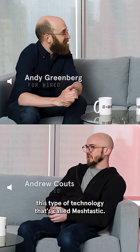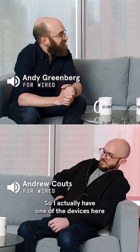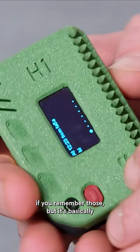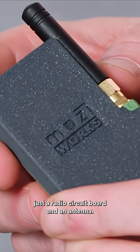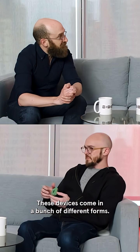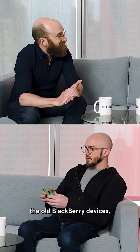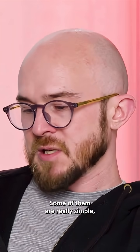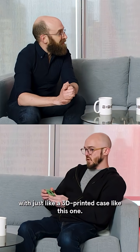We've been looking into this type of technology called Meshtastic. I actually have one of the devices here, and it looks like a little pager if you remember those. But it's basically just a radio, a circuit board, and an antenna. These devices come in a bunch of different forms — some of them look like the old Blackberry devices with actual keyboards, some have touch screens, and some are really simple with just a 3D printed case like this one.